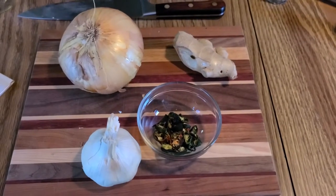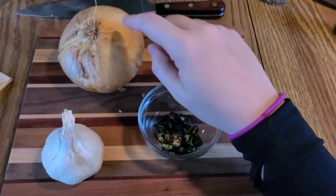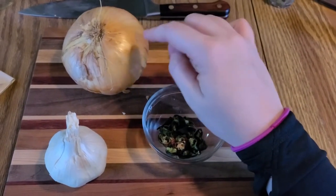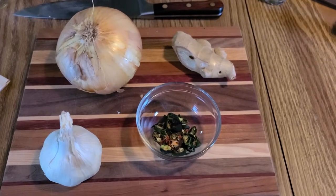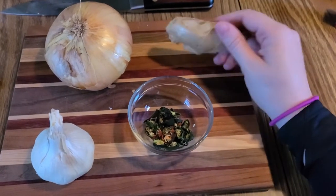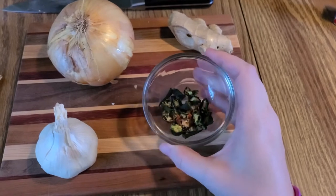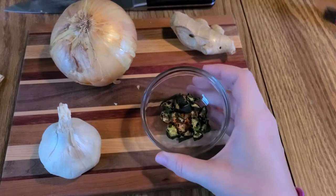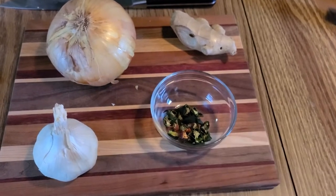First I'll show you the basics. Ingredients today: we have garlic, an onion — you can use any kind of onion — a chunk of ginger, and these jalapeños that we grew in our garden and then dehydrated. I don't actually know how spicy these are going to be, but I guess we'll find out when we're all done.